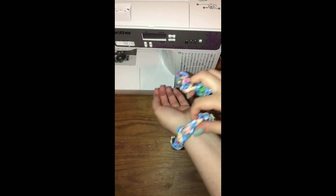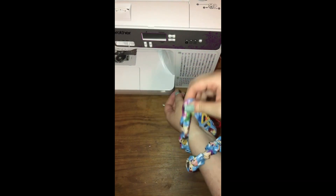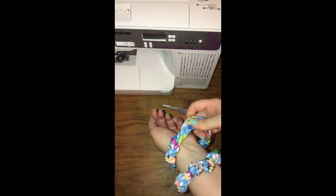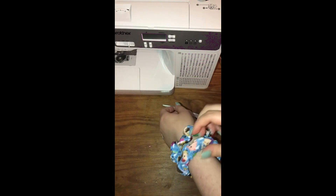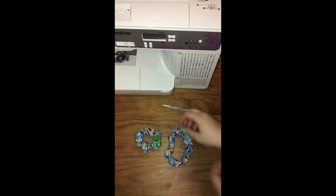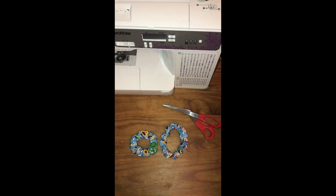So this is the 21-inch scrunchie. Just to show you, this one definitely fits me a lot better. This one was 2.75 inches by 16 inches, and the fold-over elastic cut inside of it was 6 inches. Here are the two different sizes — I'll lay them out for you guys as well. Super easy and simple, and they are so cute.